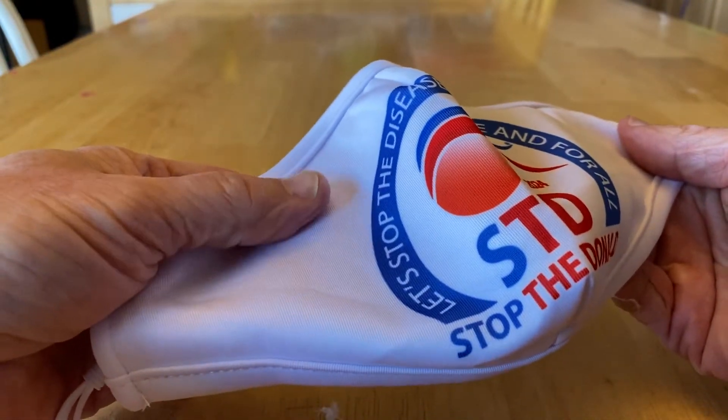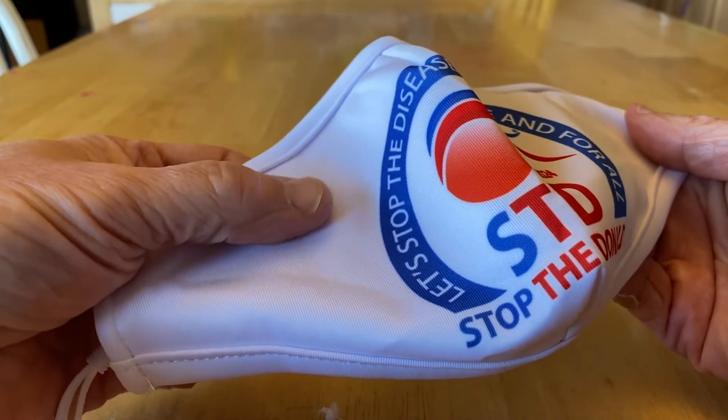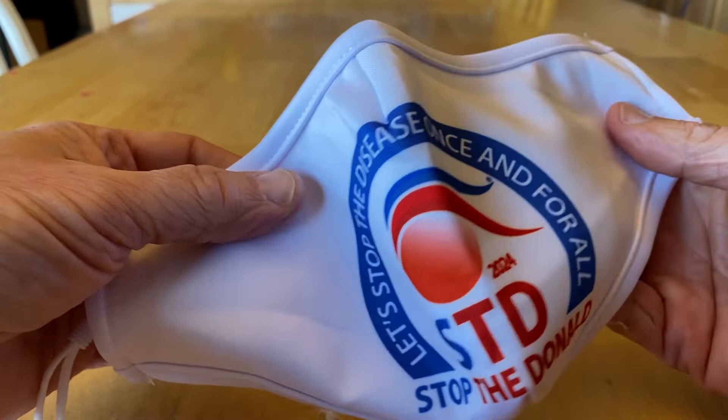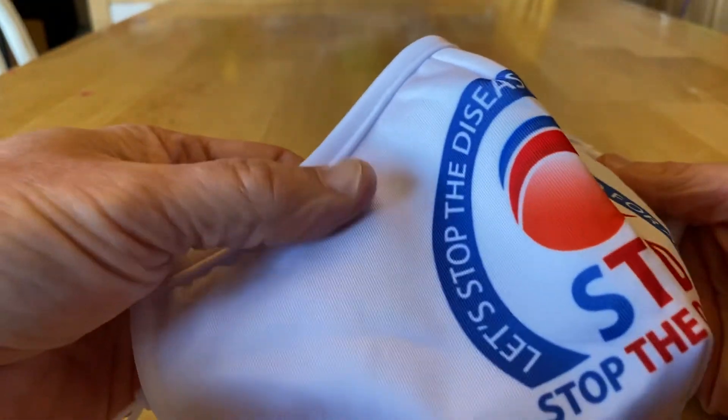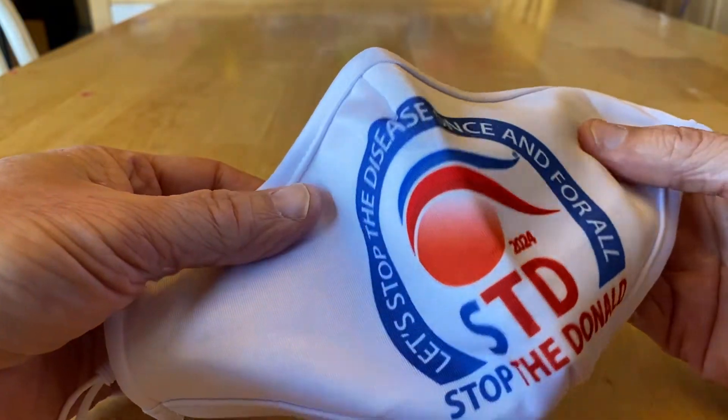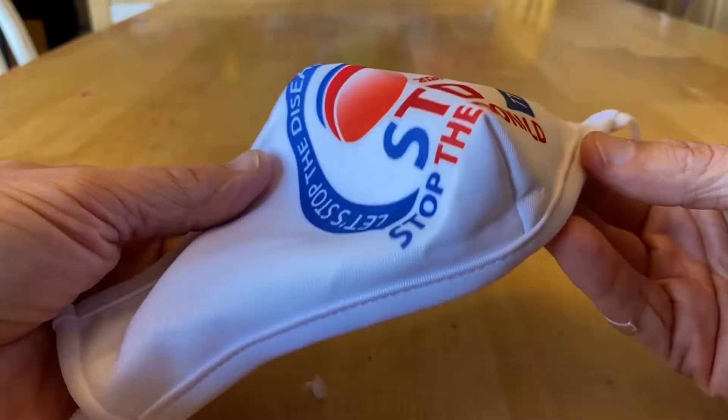You'll also notice it's very silky soft — it's a polyester and cotton blend, which feels really nice to the touch and on your face. It's also very cool and breathable.